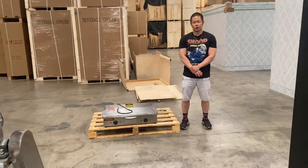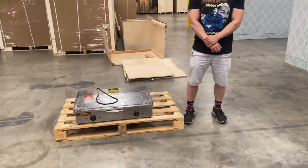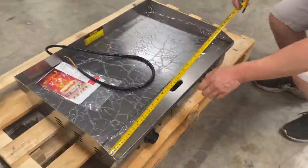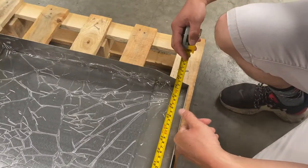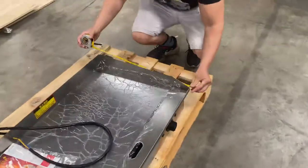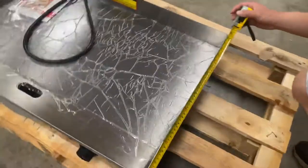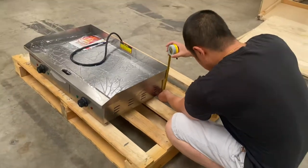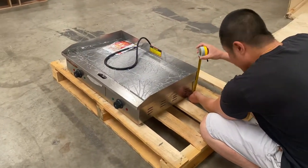Our 29-inch, 220-volt electrical griddle. First, the overall dimensions for this griddle: 28 and three-quarters inches in length, 19 inches in depth, and seven and a half inches in height.